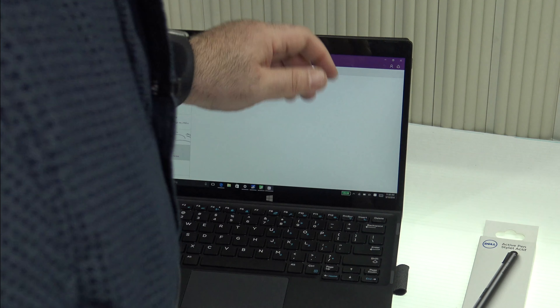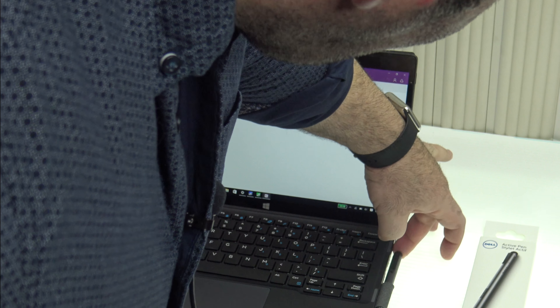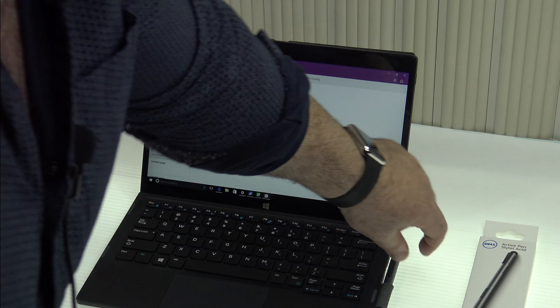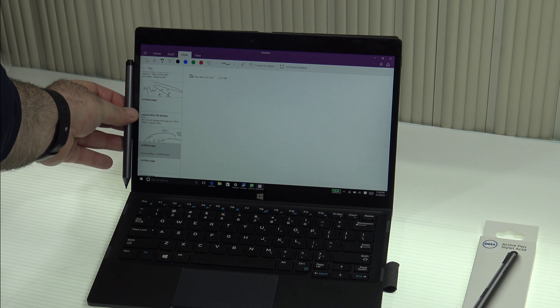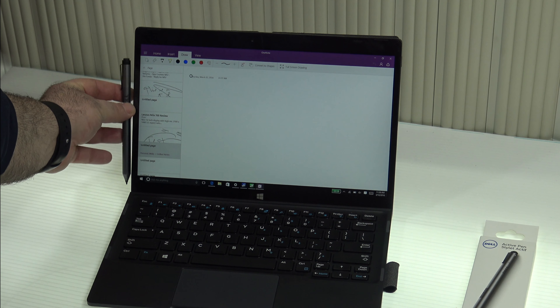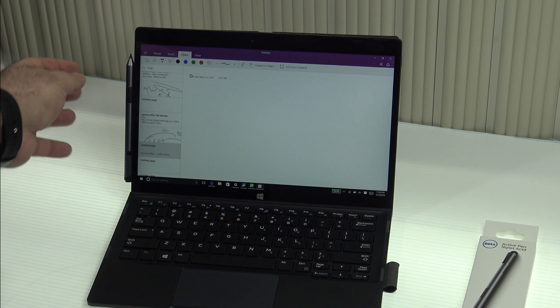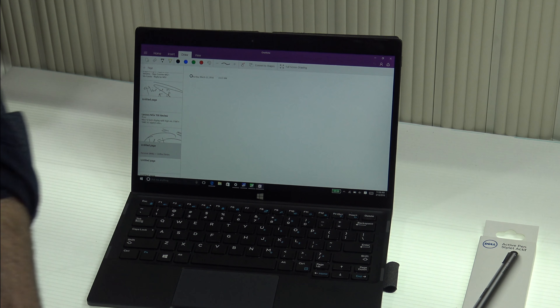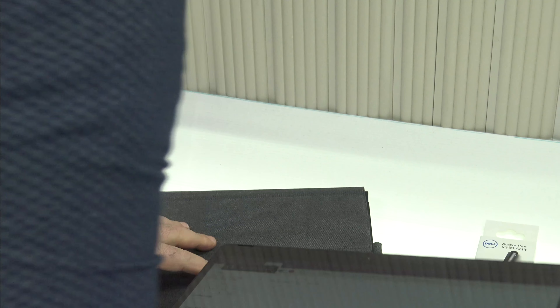The keyboard dock also has a pen loop, which works well. The pen is also magnetic on the side of the tablet, though it's not a strong magnet — not nearly like the Surface Book or Surface Pro 4. I wouldn't rely on it; definitely use the loop that comes in the keyboard dock.